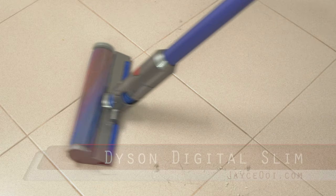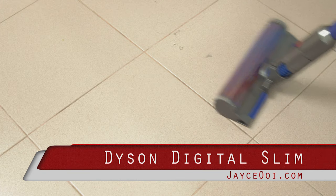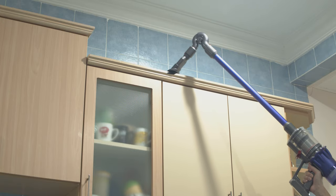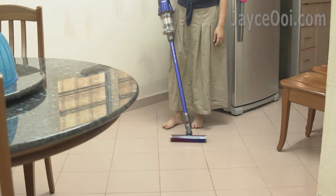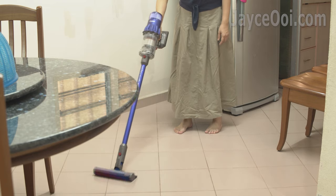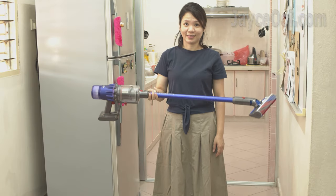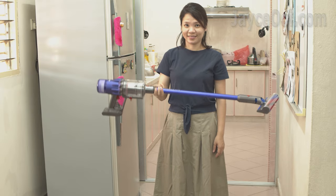Ultra lightweight yet powerful. Meet the latest Dyson Digital Slim Cordless Vacuum Cleaner. It is 20% smaller and 30% lighter when compared to Dyson V11 — 1.9 kg total in weight only — with no loss of suction power. It is designed for Asians like you and me.